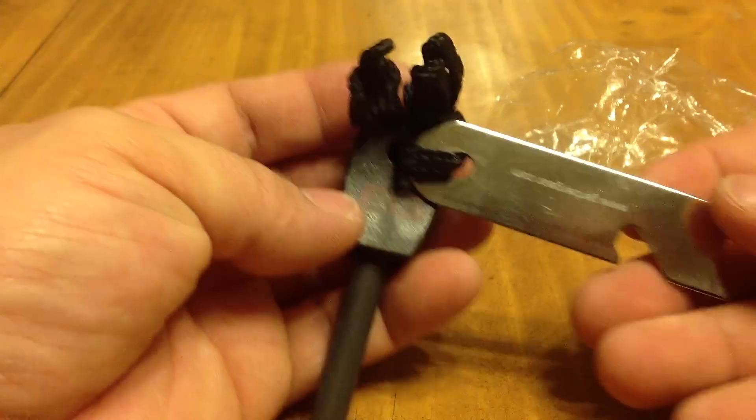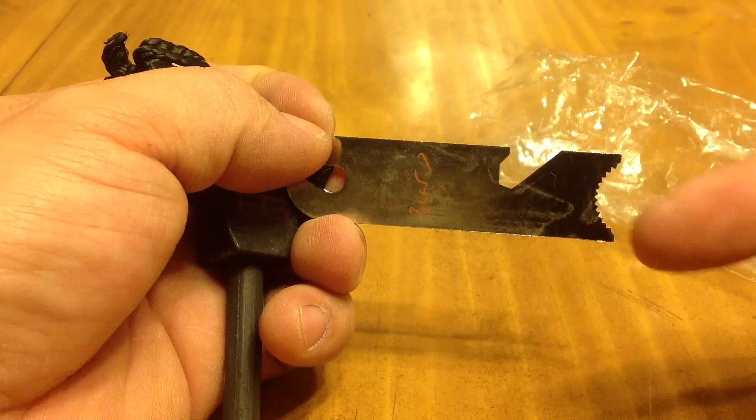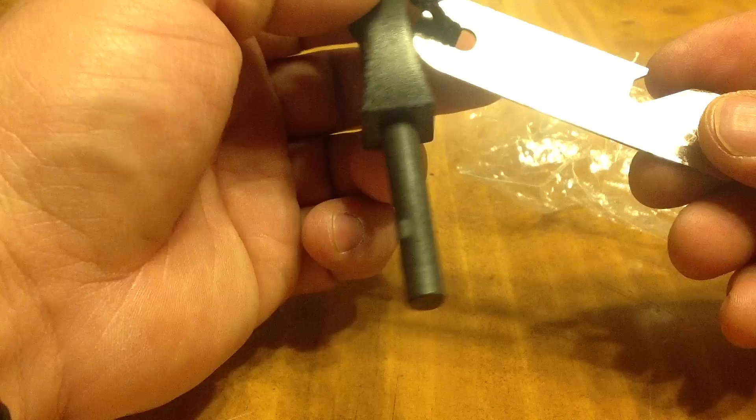More cotton balls that came with the kit, plus yet another ferro rod — this is the original Bear Grylls ferro rod that came with the kit. The striker's not the cool-looking X-shaped one, but that's all right. As you can tell, I have not used this one yet, but if I need to, I know it's there.